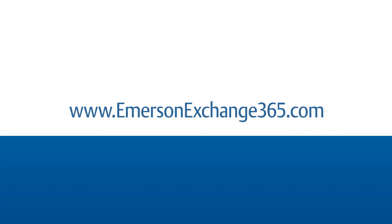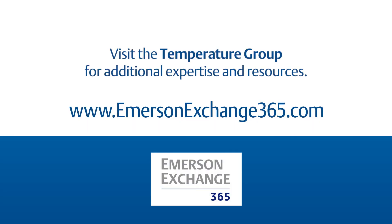Thirdly, you can ensure proper design by performing wake frequency calculations and following industry best practices. What thermowell challenges are you experiencing? Please share your thoughts in the Emerson Exchange 365 Community.